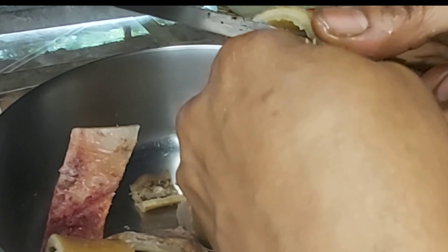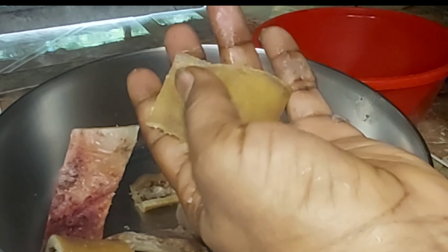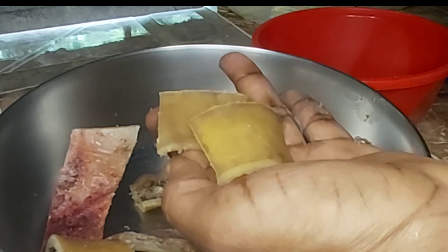After you finish, you can cut them into squares and cut them into pieces about this size. Just go ahead and clean them up right now.